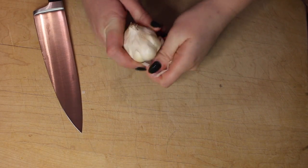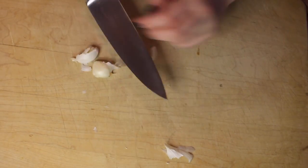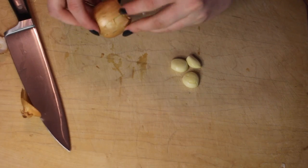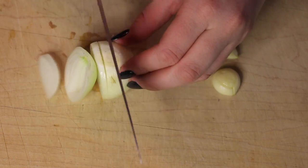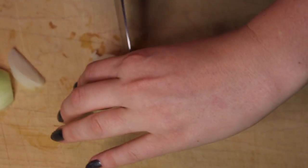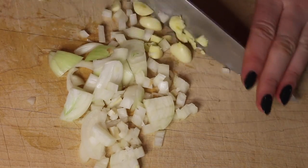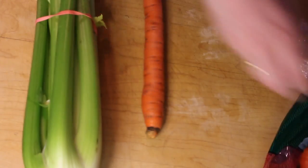Start off by peeling about three or four cloves of garlic, and you're also going to want to peel an onion. I ended up using two to three small onions — just yellow onions will work. Then you're going to mince those, and after you're done mincing them, you're going to saute them with butter or olive oil, or if you don't have either, then just use some water. When sauteing, you don't need them to get brown. You just want to get all the good flavors out.